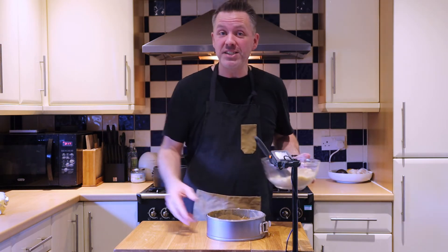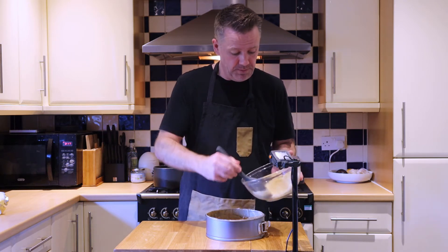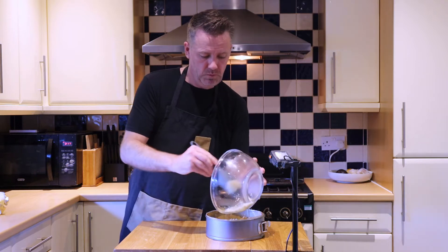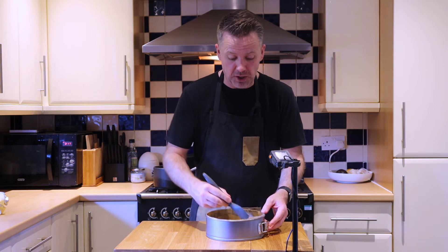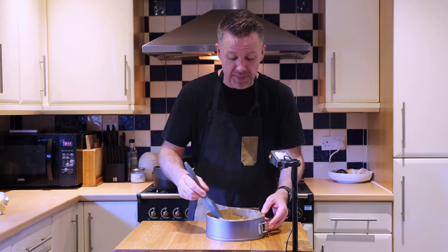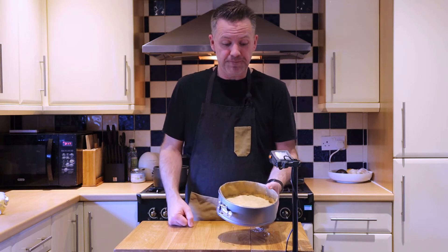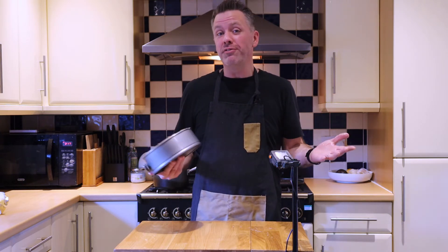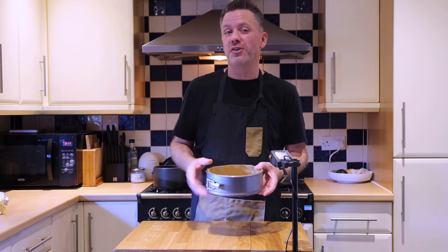We're going to pour that into our baking tin, push it all down to the bottom, and use a spatula or clean hands to spread it out evenly and compress it down. Once you're done, it's going to look just like this. This goes into the oven for about 12 to 15 minutes — just keep an eye on your oven. It's going to go a nice toasty brown.